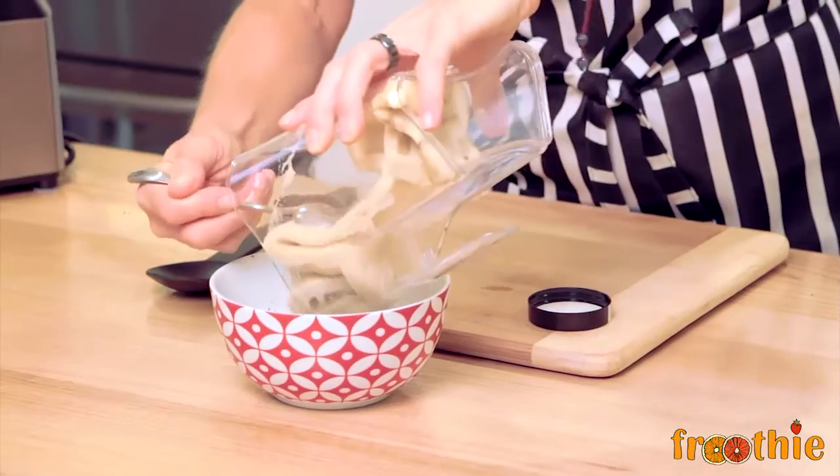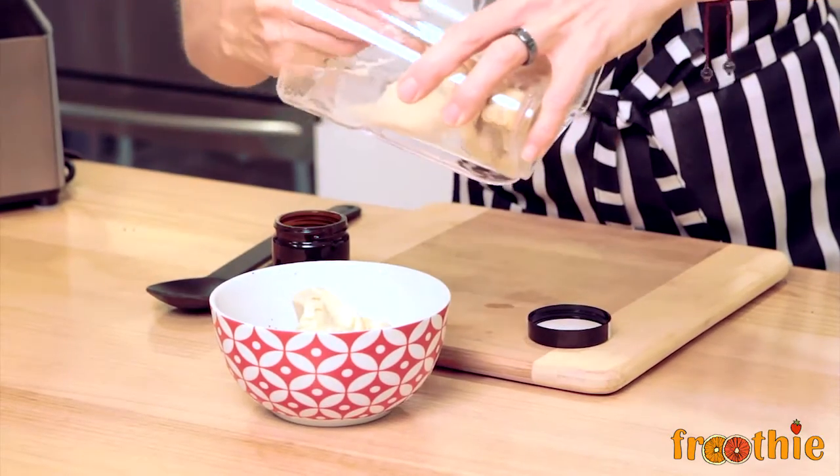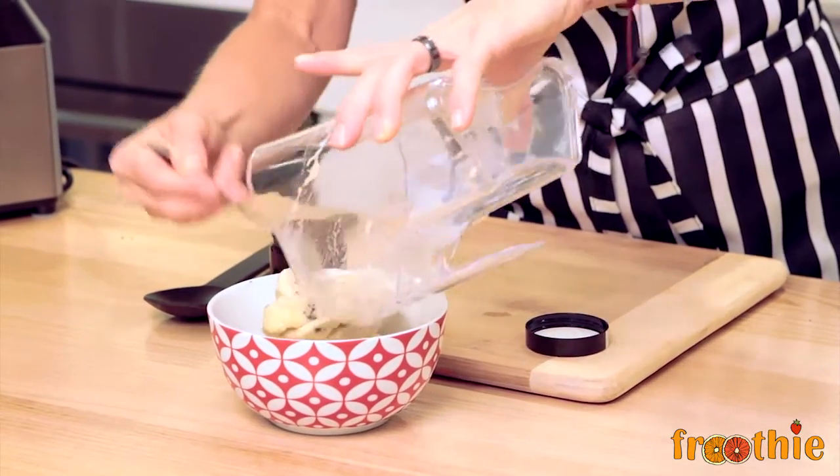Grab your bowl, pop it in and you'll enjoy eating that in just a second. See you soon.